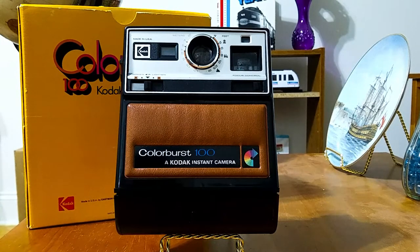I bought this off of eBay for about $8. And this example is in absolutely pristine condition — it's in like practically mint condition, especially something from 1978.